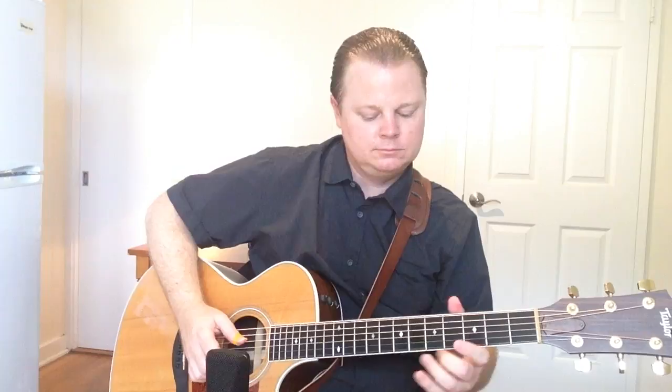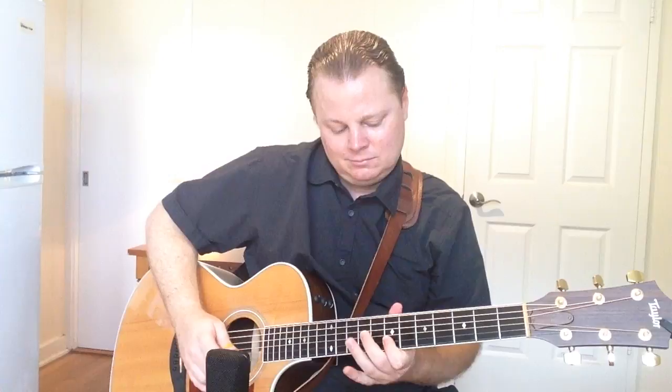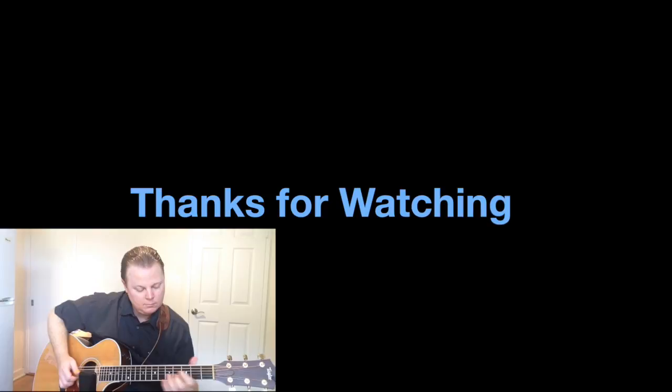I hope you've enjoyed this video about using thumb picks. Thanks for watching. I'll see you next time. Bye.